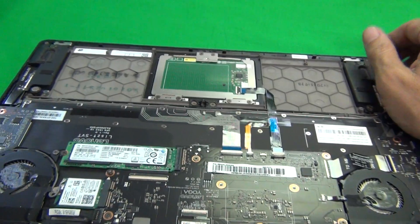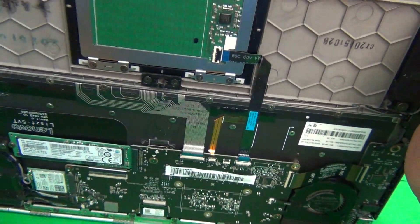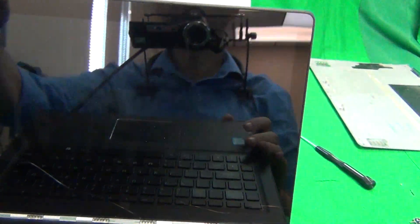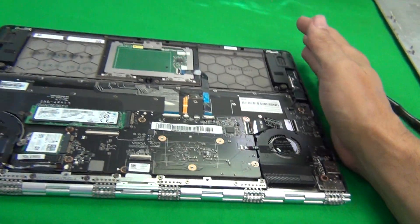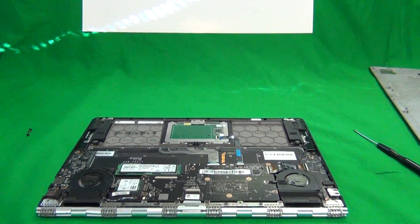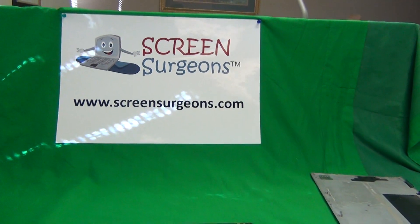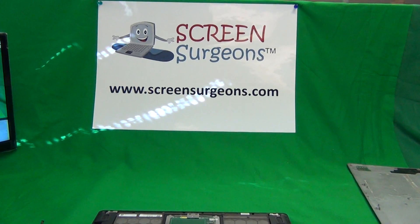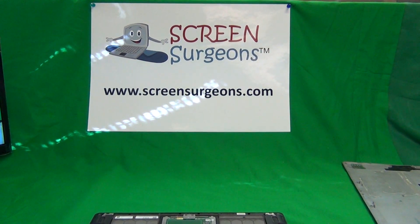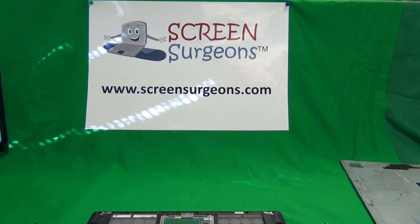Once the battery is disconnected or removed you can now safely work on replacing the touchscreen assembly, not having to worry about electrostatic discharge ruining the touchscreen. That's it for this video. Once again my name is Eugene Panrutkovic, I'm the LaptopScreenDoc and the website is www.ScreenSurgeons.com. Thank you very much and good luck.